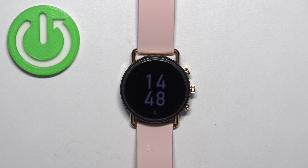Welcome! In front of me I have the Skagen HR Folster 3 and I'm going to show you how to enter the recovery mode on this watch.